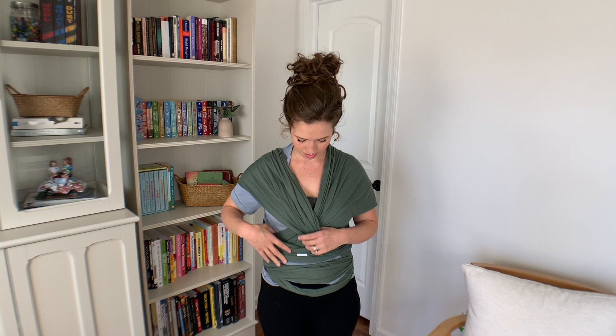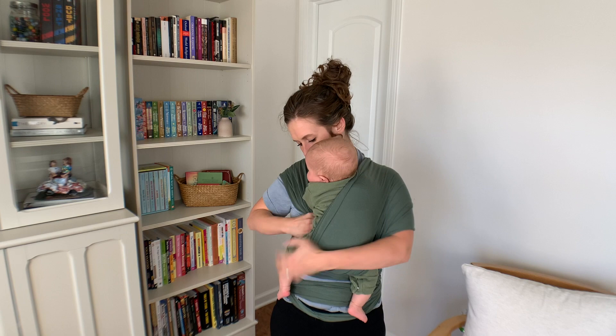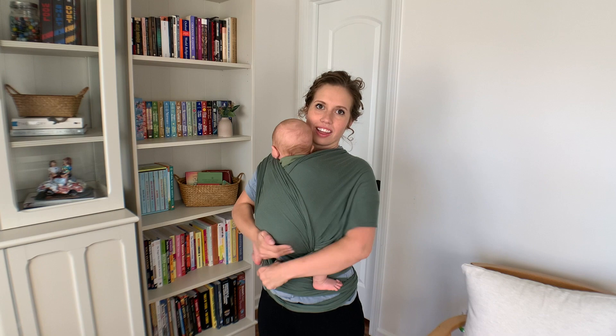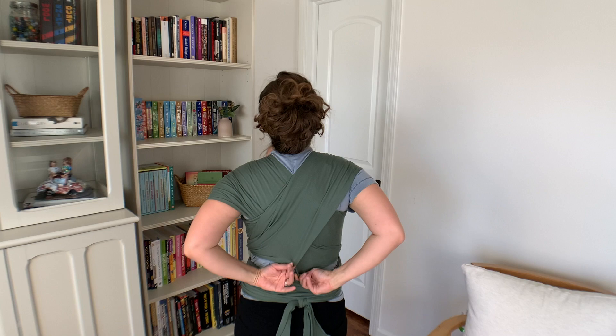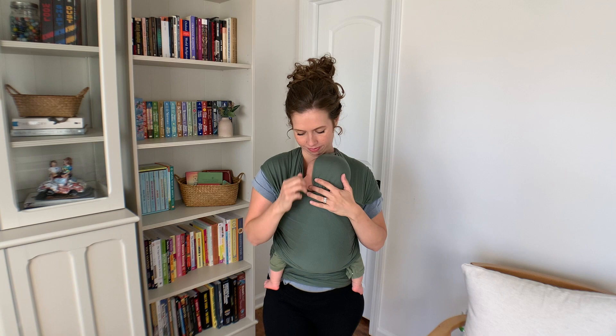If you're not used to wearing your baby, you can look into all the safety guidelines — keeping it close enough to kiss and all of those things. This is my third baby, and with a newborn you can do their legs in froggy style or you can do them out. My son is eight weeks in this video so I do his legs out because he's getting a little bigger. Once they fall asleep you can just tuck their head under one of the pieces that goes over your arm, which makes it really easy to go about doing your household chores.